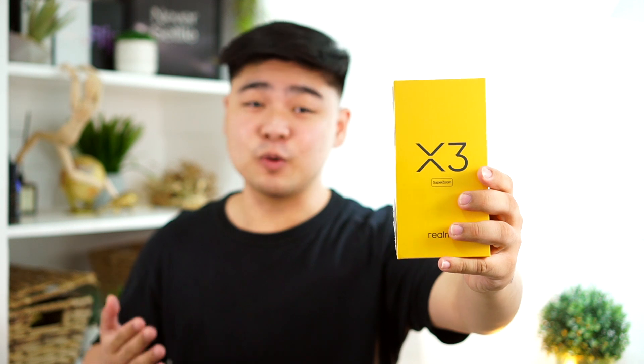It also features a 64 megapixel AI quad camera with 60x Super Zoom, and a 32 megapixel plus 8 megapixel dual in-display camera. The variant I have here is 12GB of RAM with 256GB of internal storage, in the Arctic White colorway. There are actually two colorways — the other one is called Glacier Blue.